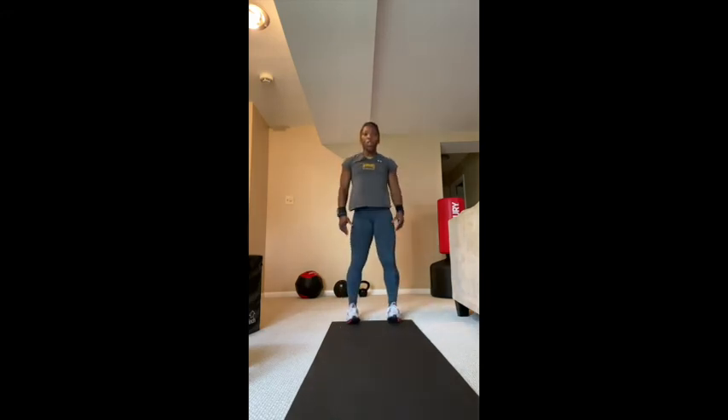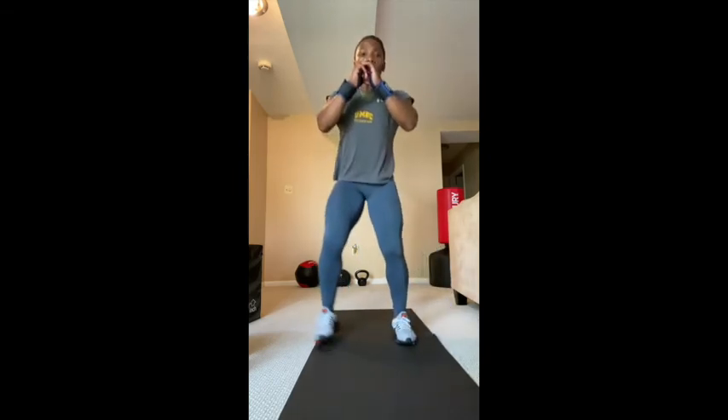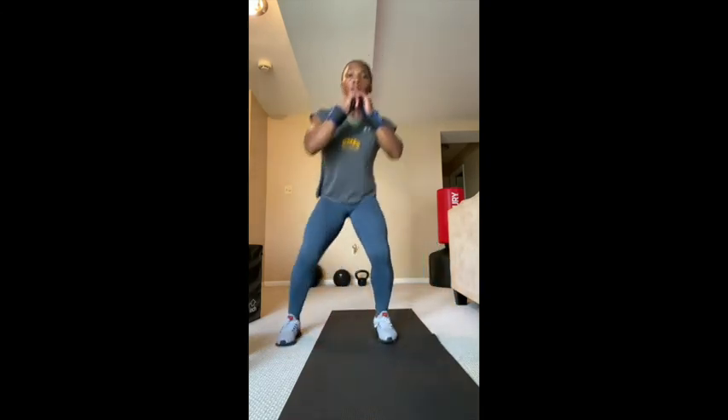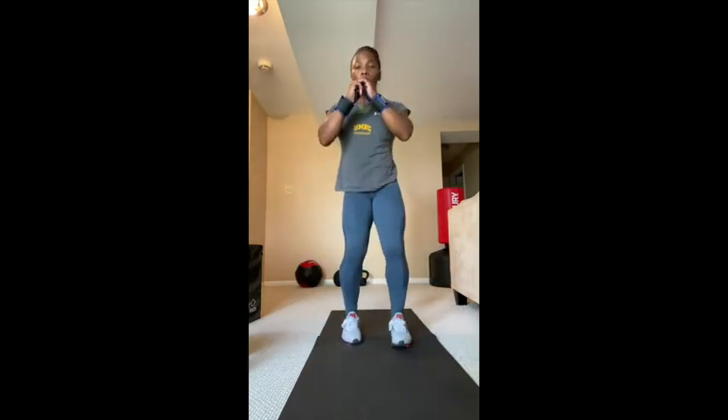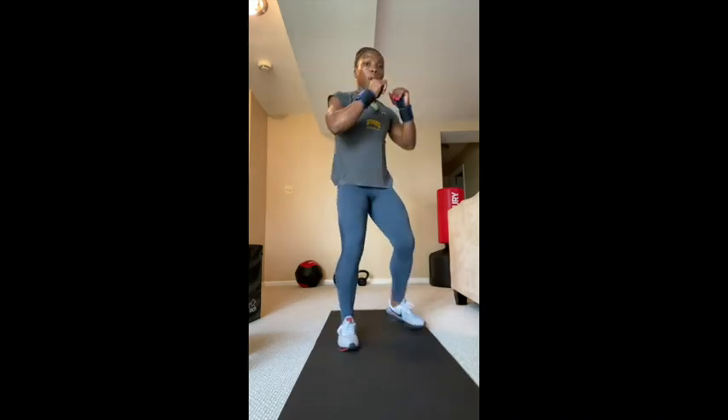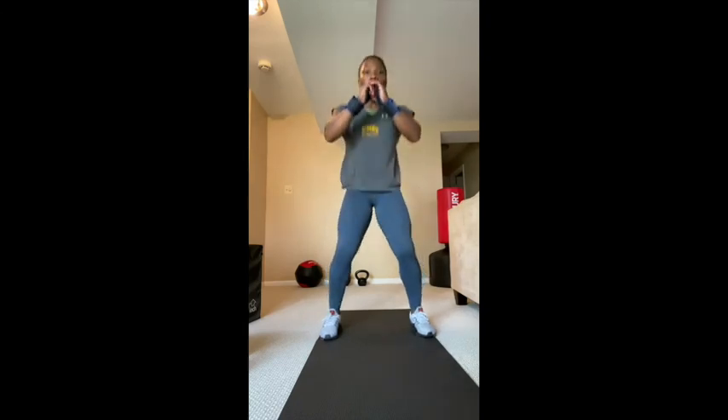Now we'll do some dynamic warm-up movement. Start with baby squats — just hop in place for ten counts. Then step side to side with a little bounce for ten. Then step corner to corner, opening up those legs for ten. And then shuffle side to side, getting a little deeper, for ten.